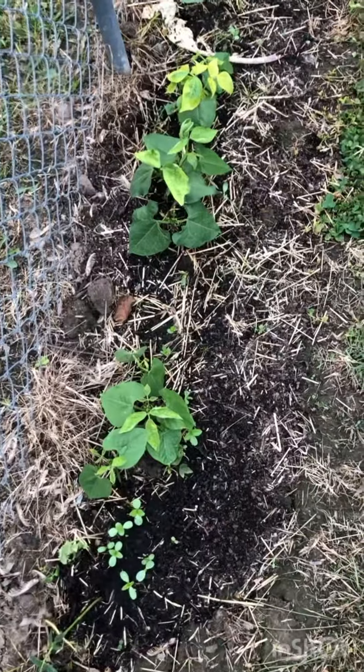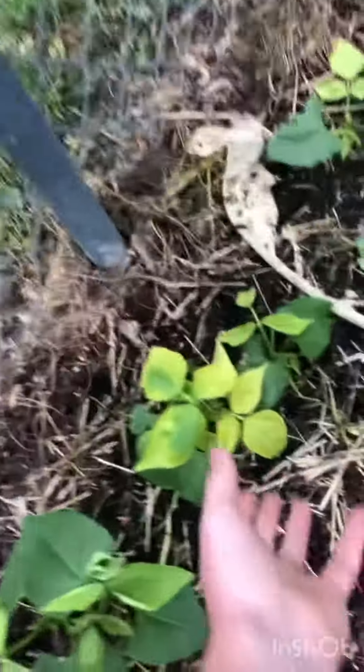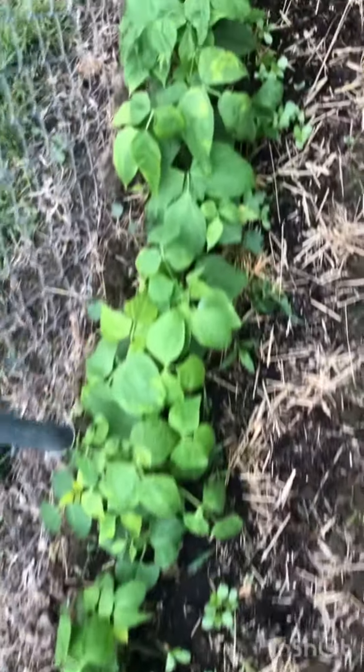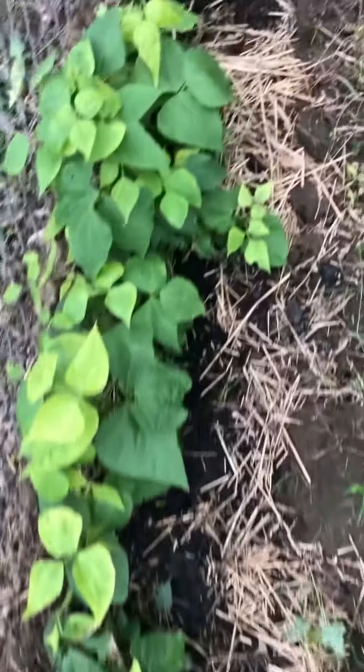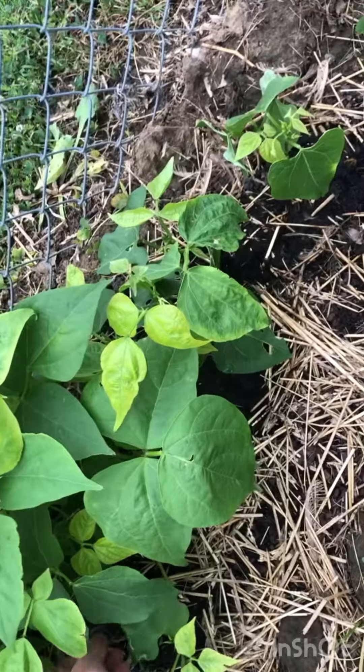Oh my goodness, help — watch out, look what's going on here. The green bean plants, the leaves are starting to turn a little yellow. No need to panic, it's okay — this is most likely a nitrogen deficiency.